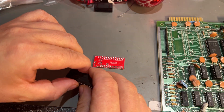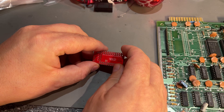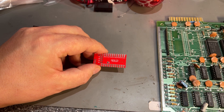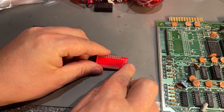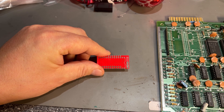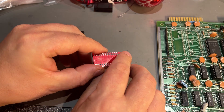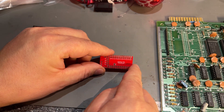This adapter PCB has two rows of holes: one row that goes into the original socket on the motherboard, and one row that fits the EPROM. I got this from PCBWay's shared projects — PCBWay has a lot of already-made designs that you can simply click on and order the amount you need, and they produce very good quality PCBs like this one.